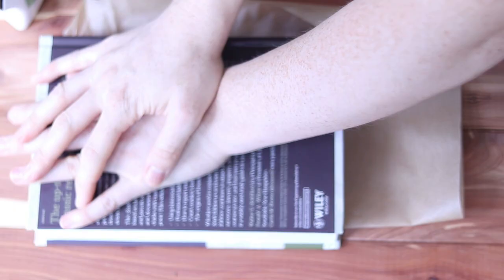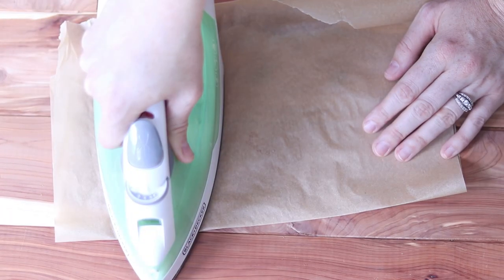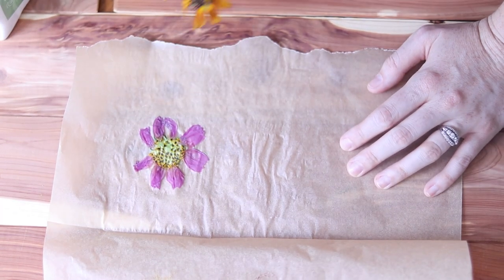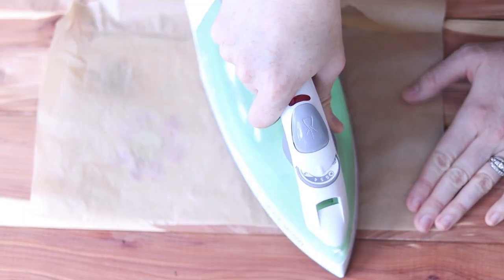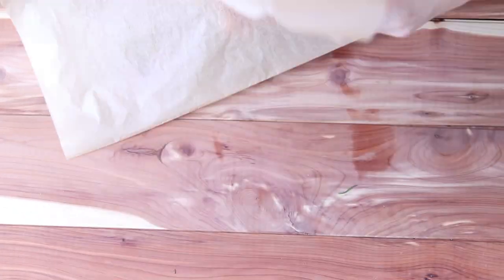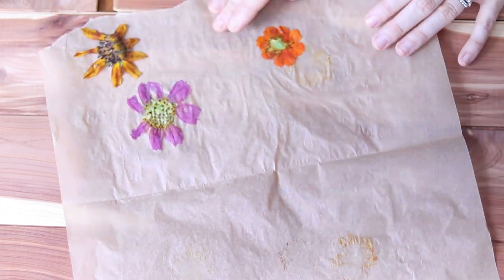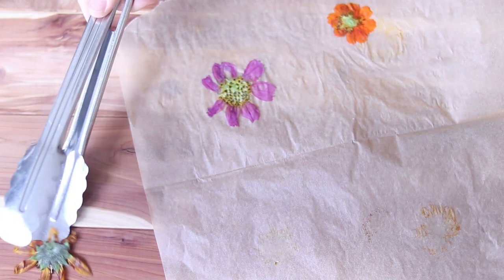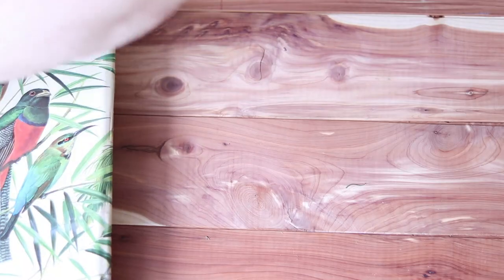This is an interesting method. I think it would be good to use if you wanted pressed flowers quickly — like within that day or the next day. Pressing with a book or a flower press takes a little bit more time, but this way you can have a pressed flower very quickly. All in all, though, I did notice you lose a little bit of the integrity, shape, and color of the flower compared to pressing in a book or a flower press, as you will see here in a minute.